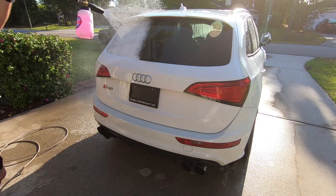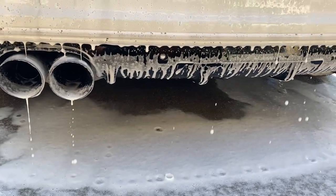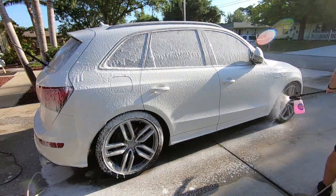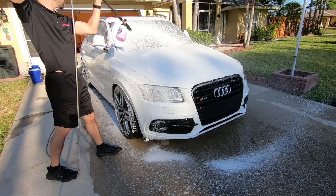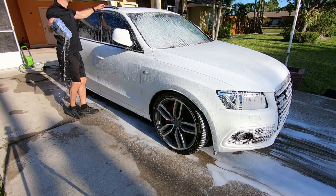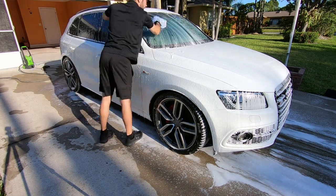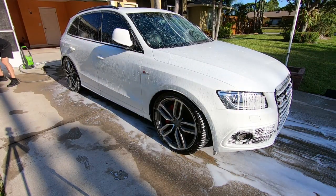Now that the car is fully rinsed, I'm going to be using my foam cannon and spraying the car with a nice layer of foam just to add some lubrication. It's still early in the morning but the sun is coming out. You don't normally want to wash your car in the sun, but in this case I know I'll be polishing, so the water spots that might come on the paint aren't going to matter as much. Now I'm going to be washing the car with a mitt starting from the top and working my way down to the bottom. The bottom of the car usually has more dirt and you don't want to be carrying that dirt and wiping the other panels, so always start at the top and work your way down.